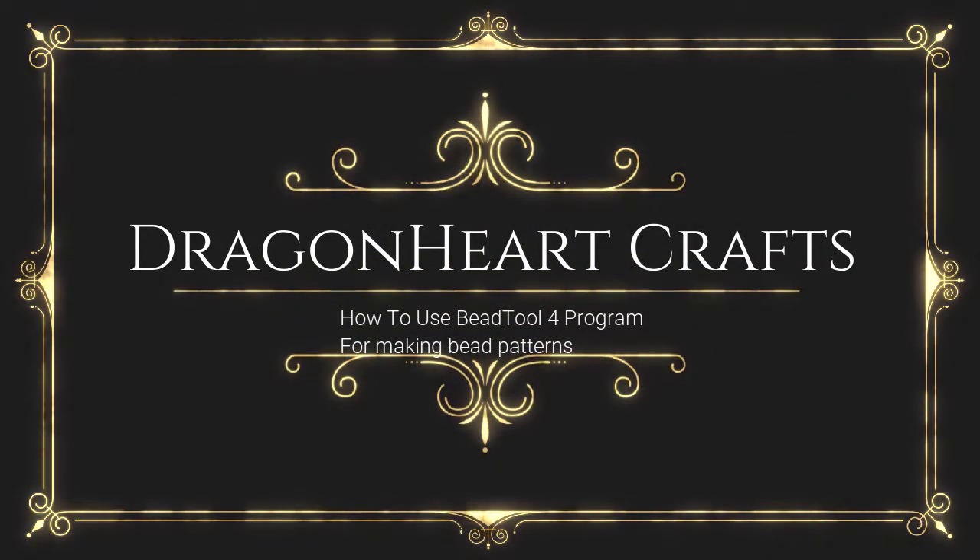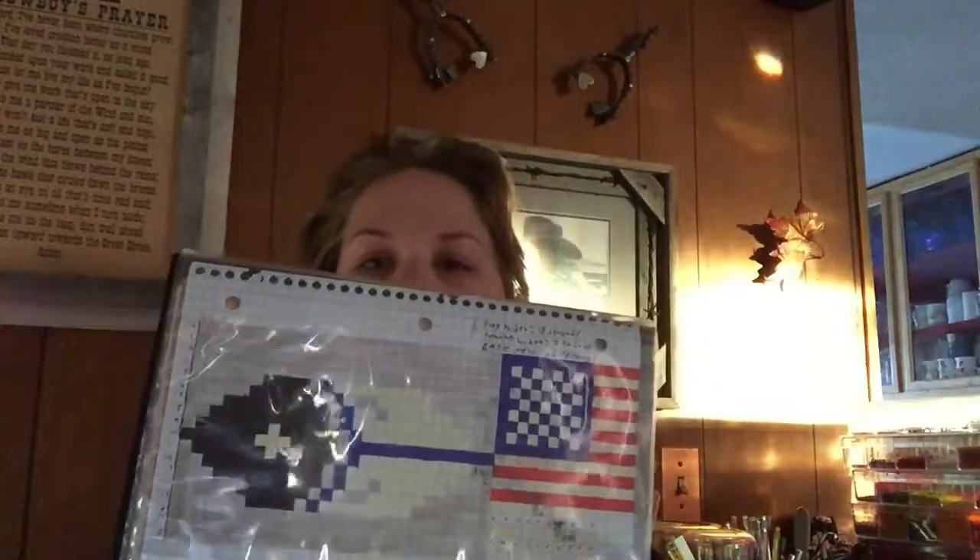Hey everybody, welcome back to Dragonheart Crafts. Today I'm going to show you how we're going to put this pattern onto my B-Tool program. I'm going to show you what the program icon looks like off of my computer. Depending on what system you have, the person who created this updates periodically. He's been having some issues with the program being updated for Mac computers with an iOS operating system, but I think he's gotten that fixed. I use Windows.